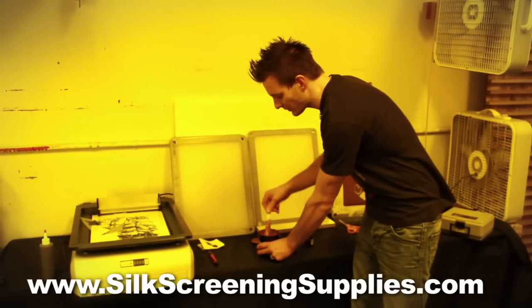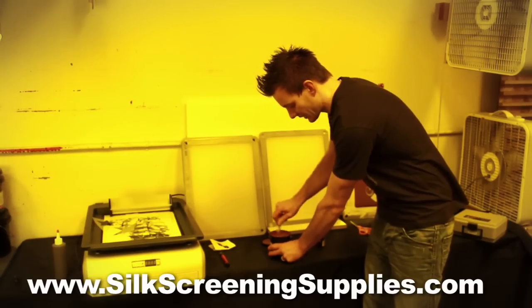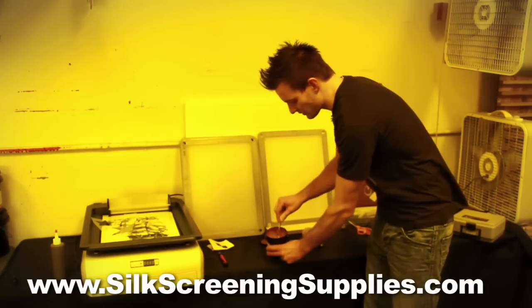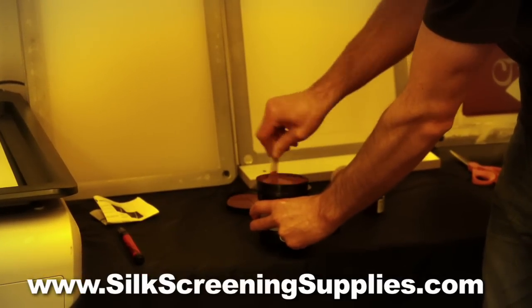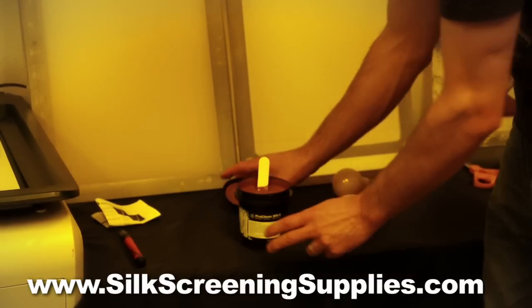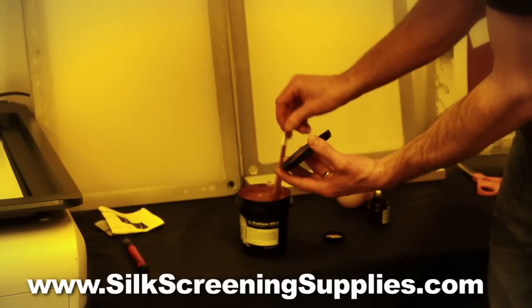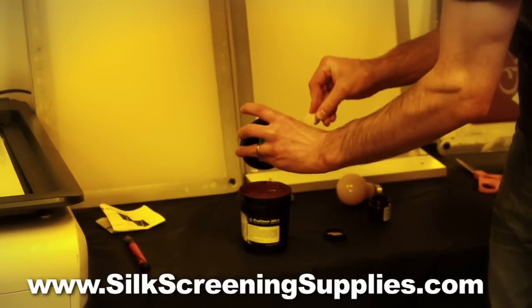You can see it change in color and consistency as the diazo is mixed into the emulsion. This emulsion is dark purplish in color, but since we're in the light-safe yellow room, it actually doesn't really look like a color right now — it kind of looks brown. We're almost mixed up. Also keep in mind that sometimes there's some emulsion on the top of your lid and you want to scrape this emulsion into the container as well during the mixing process.